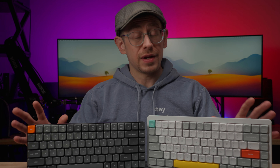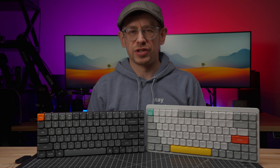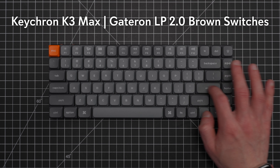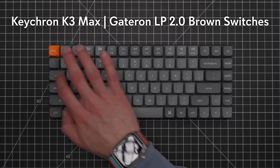Before we dive in, I want to mention that both manufacturers sent me these keyboards for the purpose of reviewing them, which I have done separately for both, and I will put links in the description if you want to check out those detailed reviews. This video is not sponsored, and neither manufacturer asked me to make a comparison. I do have some affiliate links in the description if you're interested in picking up either of these keyboards and you would like to support the channel.